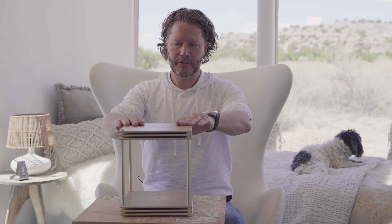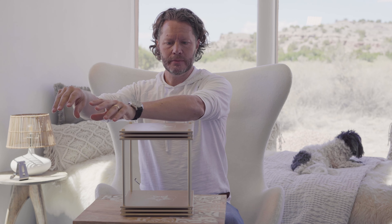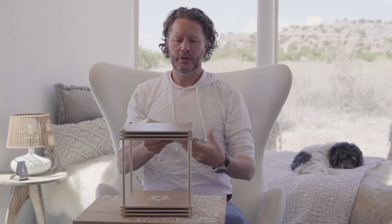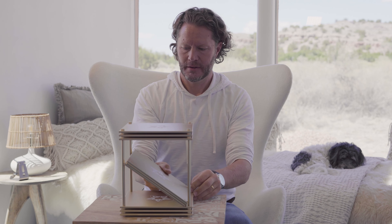So this would be your one infinity block, and then you have a second one — either already built, and then you unscrew that one, or if you just got the second one and it's still packed, you basically just unpack it. What you do is very simple: you just put these three plates inside here like this.